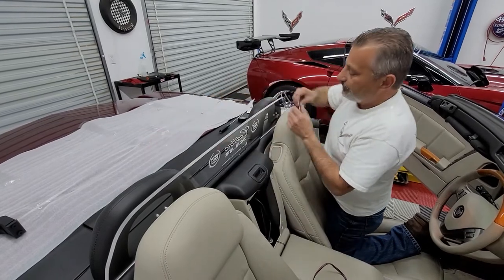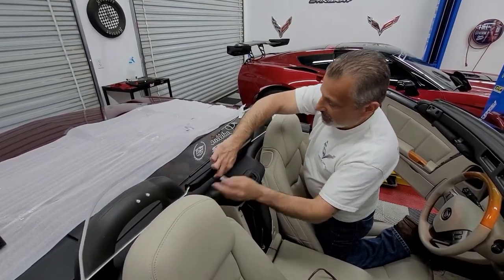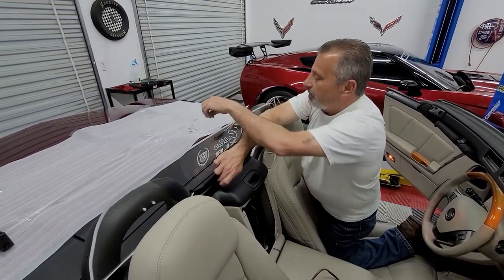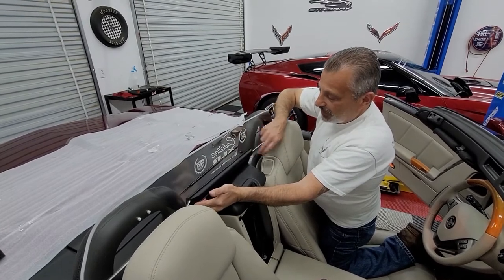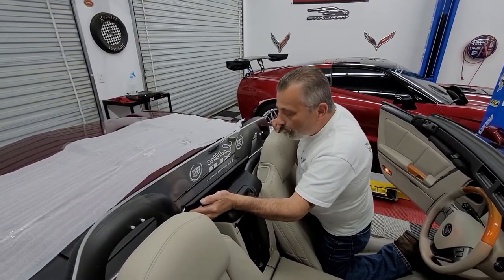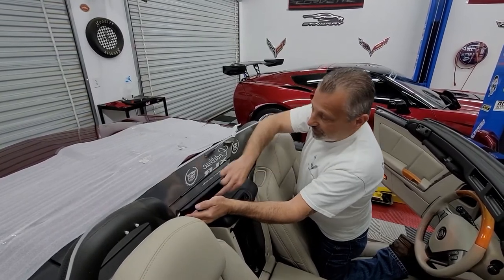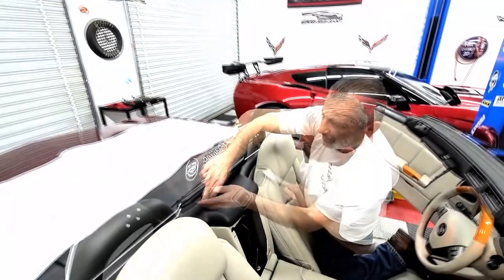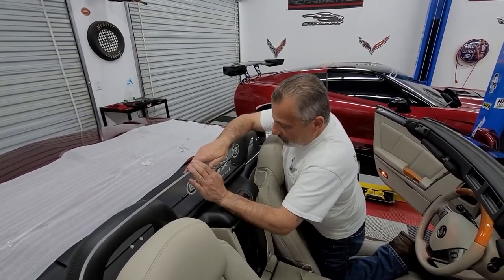Before we stick it down, we're going to lift it back up just a little and wipe this down with the cleaner. Let that dry. Once it's dry, I'm going to pull the sticky tape off the bottom of the light rail here. Then I'll set it right back in place — I've already got it pretty much exactly where I want it. Set it right there in place, push down, and hold it for about 45 seconds.